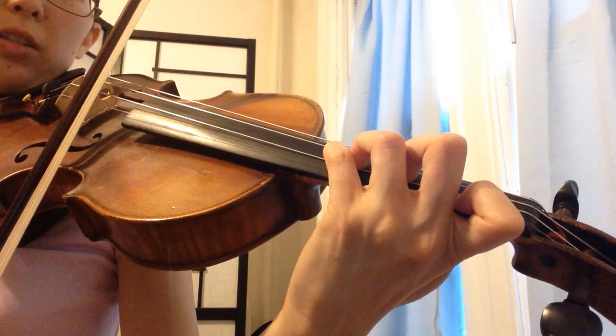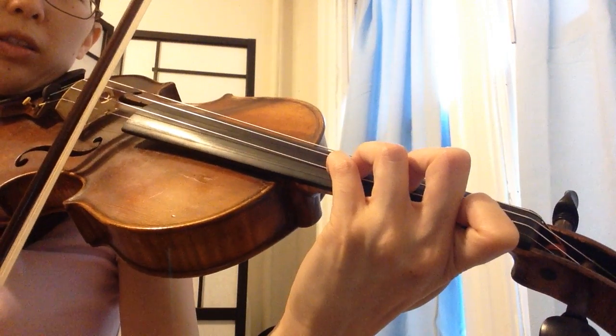Crossover, but the first finger is ready on the E string, so you don't move the left hand. And cross back.